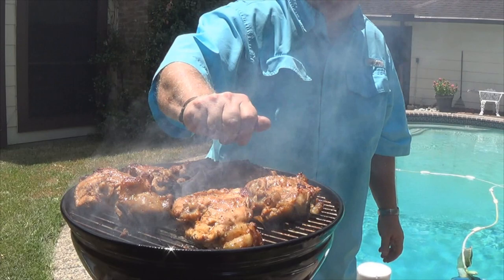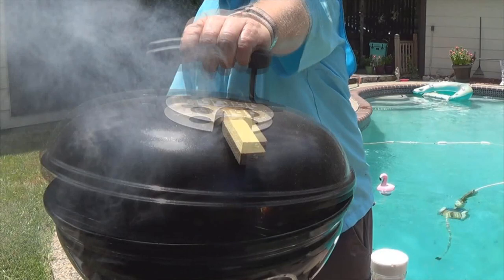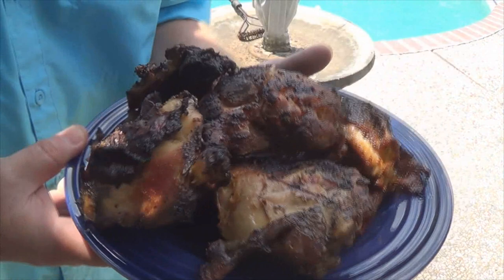Sure smells good. Okay guys, chicken's done — it's been about an hour. I did flip them again just to round them off. Got a little char on a few of these, but that's fine because I like that char. These are very tender and juicy, I'll tell you. Man, that Smokey Joe worked great — it worked really well.